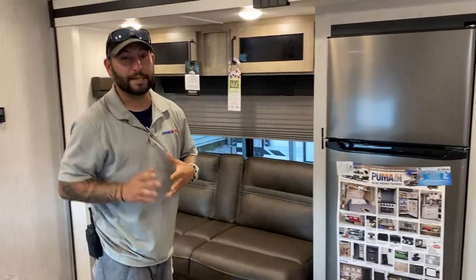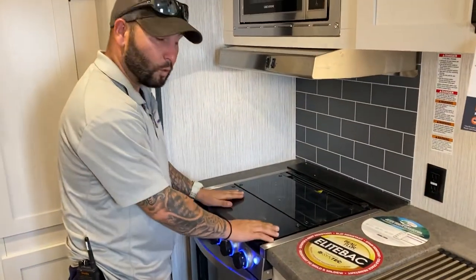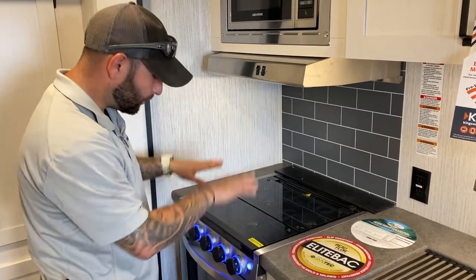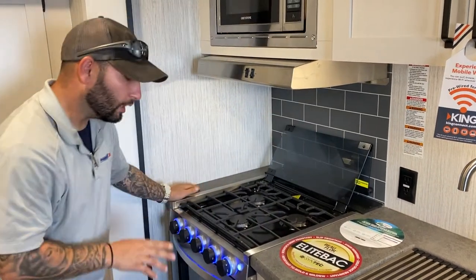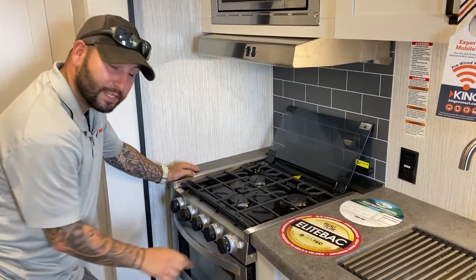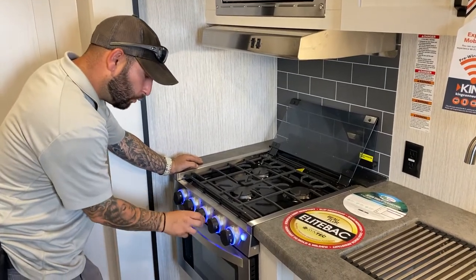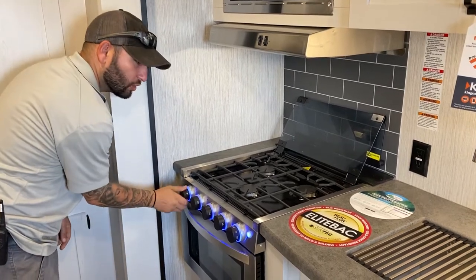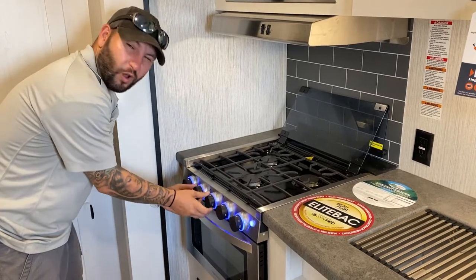I always like to go over the stove. This is real glass so you don't want to travel with this up — you always want it down in the travel location. These are really nice. You have the accent lights which you can turn on, and you open up the burner that you want. This one has an electric igniter, so you just strike them up to turn them on. When you're done cooking, just go back to home.